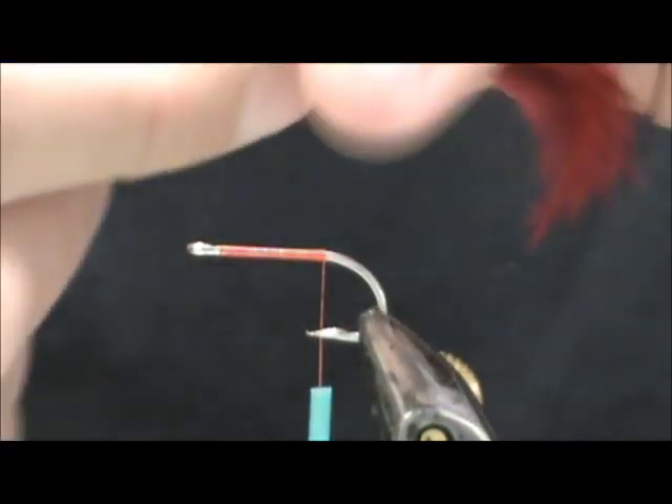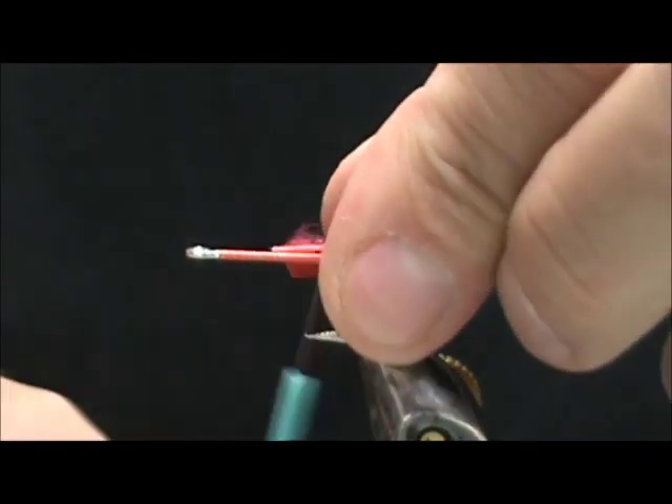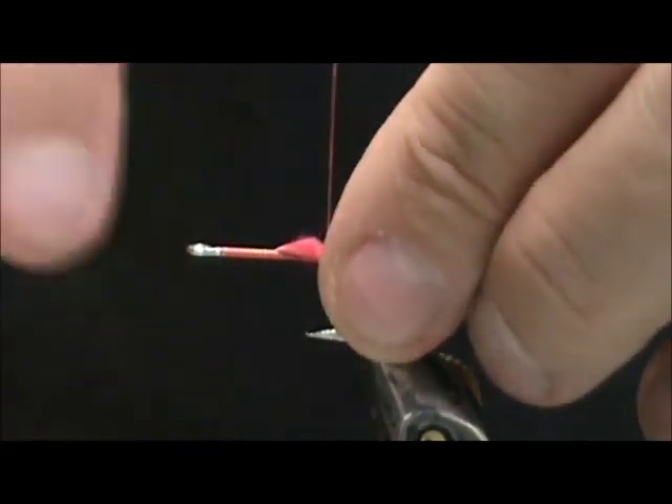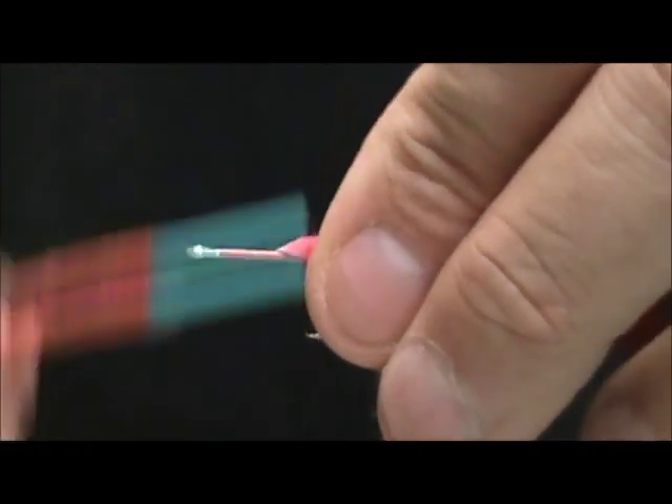This will be a great bass or saltwater fly. You can tie it in any colors. It will also be a good nighttime fly for trout — big trout on big rivers.